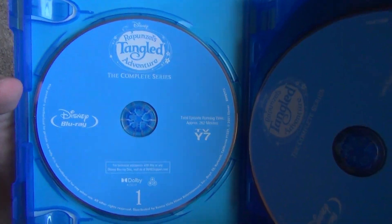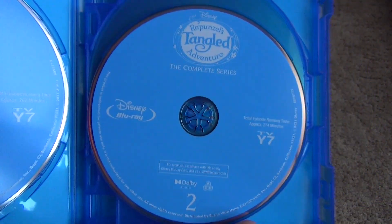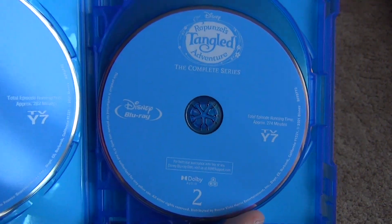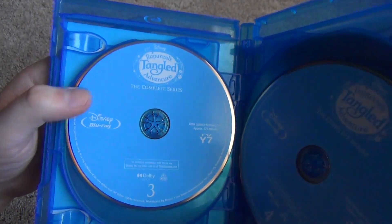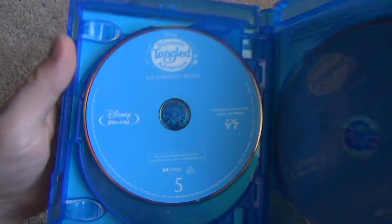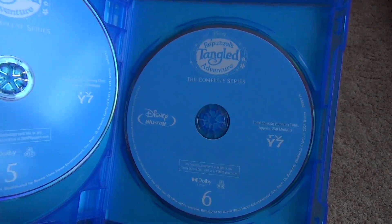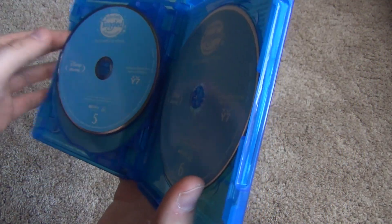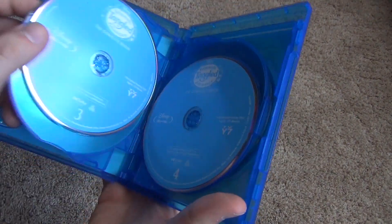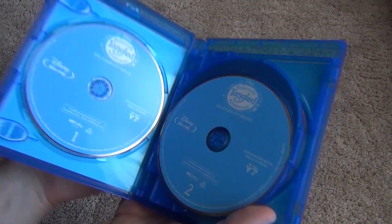Here's what we get inside. We've got disc number one right here. Looks like all of these just have kind of standard artwork — nothing really fancy. There's disc two, disc three, disc four, disc five, and finally disc six. Overall I do like this case though. This is a good, nice quality case to hold all the discs with nice, easy access to all of them.